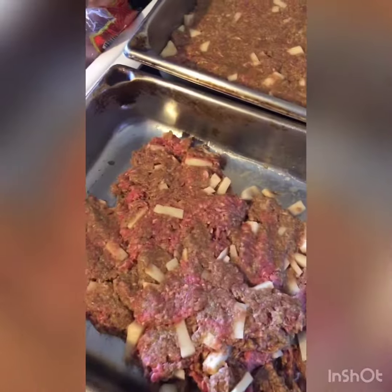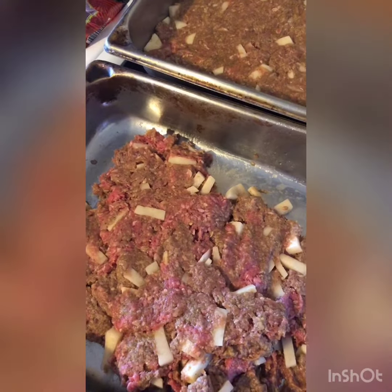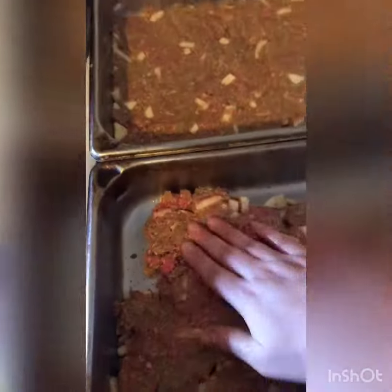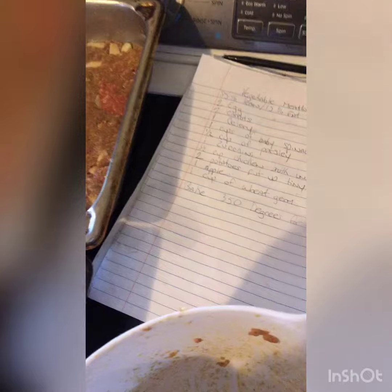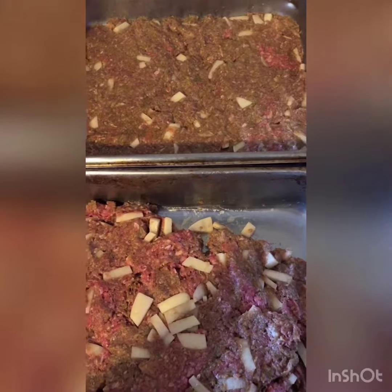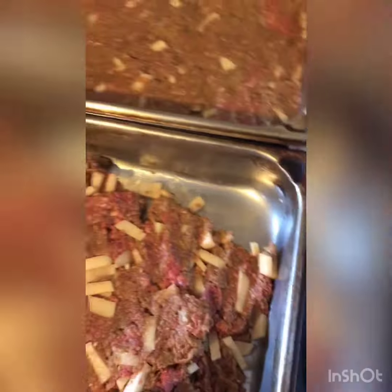Then I just cut up the potatoes and here you have it — potato meatloaf. You bake it for an hour at 350 degrees. Enjoy this potato meatloaf with vegetables for your dogs! Thanks for watching.